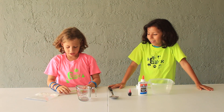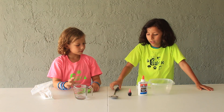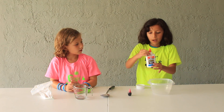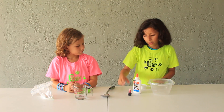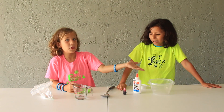Today you will need one tablespoon of Borax, an eighth cup of water, a spoon to mix, half a bottle of school glue, one fourth cup of water. And if you want, you can add any food coloring. And a bowl.